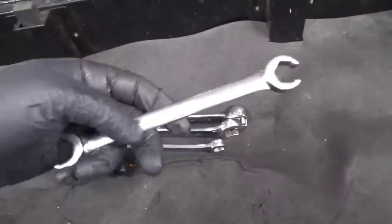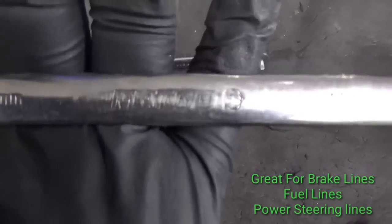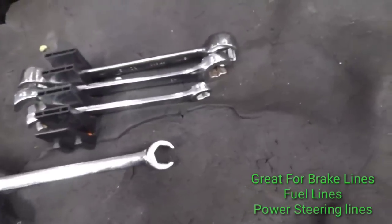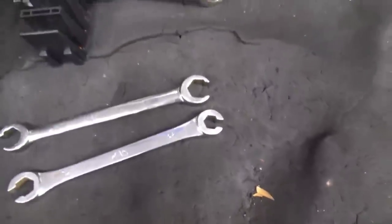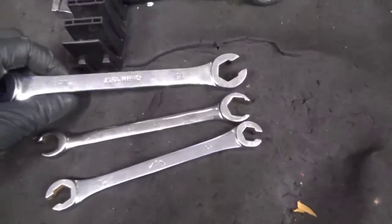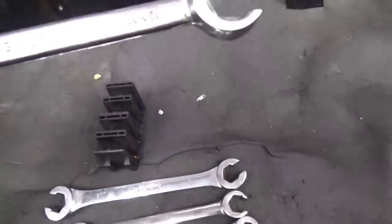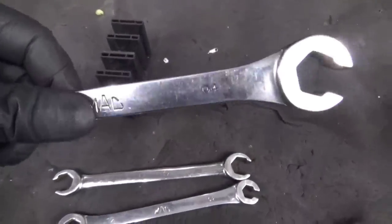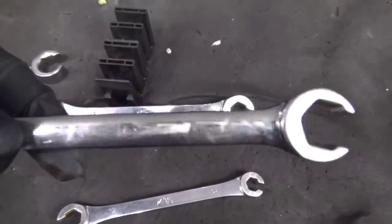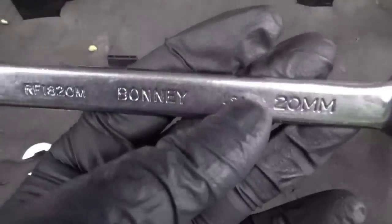First up, I bought these Mako line wrenches. You got 13, 14, you got a 12 and a 10, 17 and 15, and then a 20 and an 18. So it's a Mac, Mako, another Mac, and then I don't know what this brand is — Bonnie.